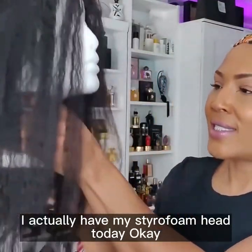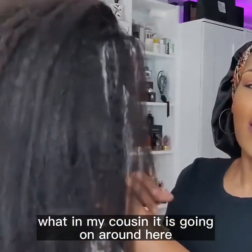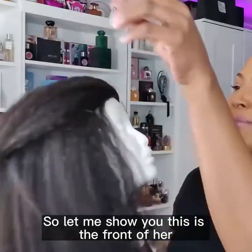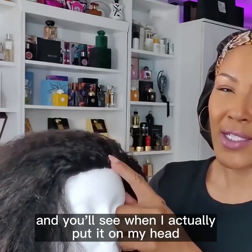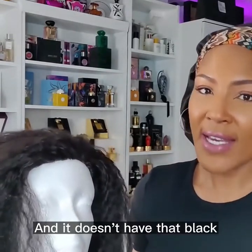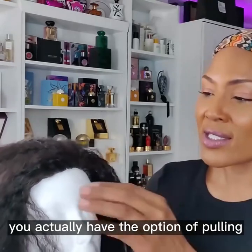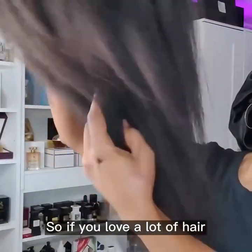I actually have my styrofoam head today — this is her. This is the front of her. Something really good about this: it's really, really thin right here and it doesn't have that black elastic thing sewn on there. So if you are a naturalista, you actually have the option of pulling your real hair out and putting it around this band, which I think is amazing.